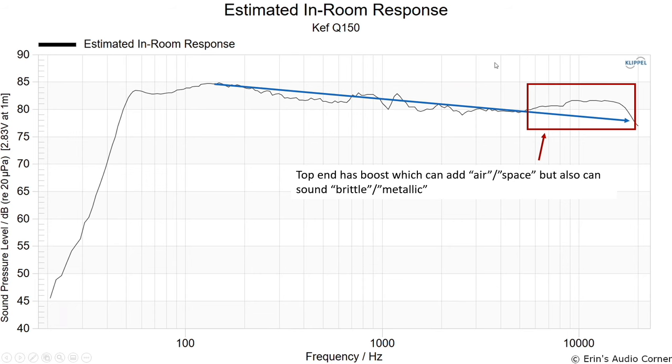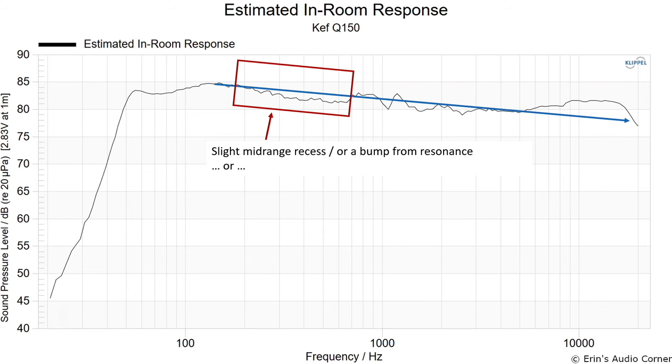Thinner material will be less effective further down in frequency. Standard furnishings — drapes, a couch, a chair — might help reduce some of that brightness. In my living room I noticed it more because I had drapes on only one wall. This can be a preference thing. On the lower end, depending on how you draw the line, there may be a trough in the mid-range of about 1–2 dB, which could take away from some fullness of vocals.